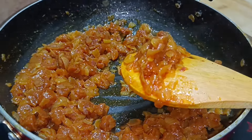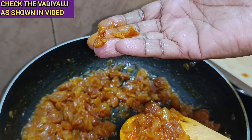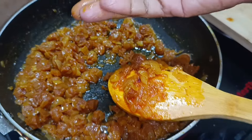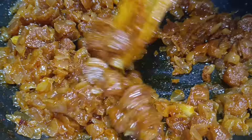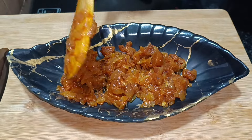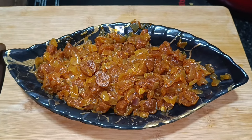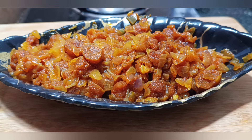It's good to try this recipe. Share your thoughts in the comments section. Thanks for watching, and if you like this video, please like, share, and subscribe to the channel. Thank you.